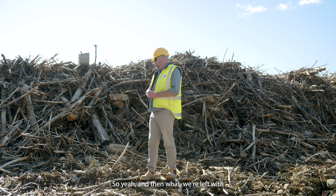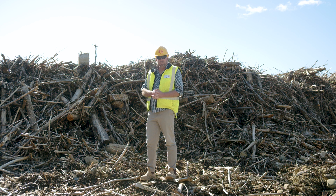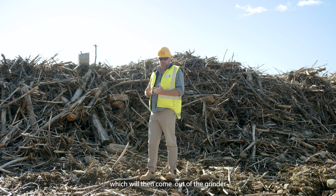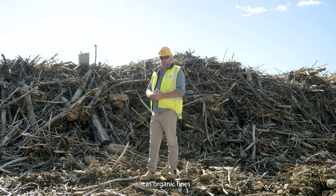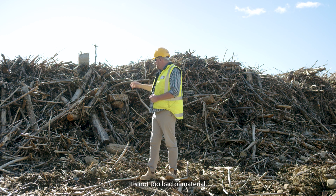And then what we're left with is some of the bark and the needle material, which will then come out of the grinder as organic fines. We'll utilise those organic fines to spread out over bare earth areas — it's not too bad a material.